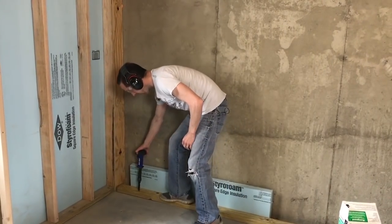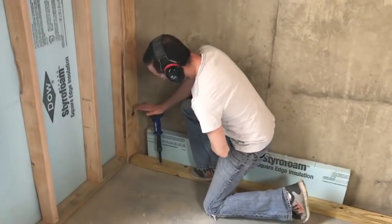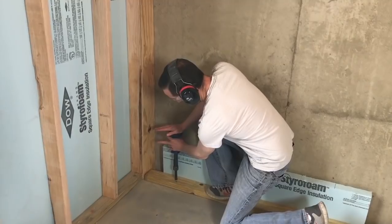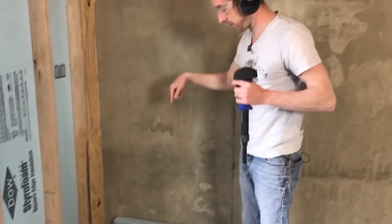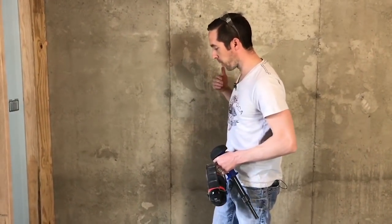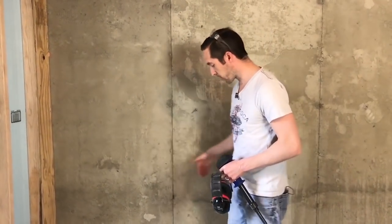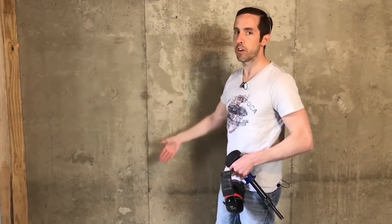I'm going to pick a spot down here at the end. To use it, I depress it with my hand so it's engaged, and with my other hand I squeeze the trigger. That's now secure to the floor. Initially I'll do that every few feet, and once I've framed out the wall completely I can go back and put one in each stud bay or every other stud bay. For now I just want to set the distance from the wall so I can get my insulation in and start putting in our studs.